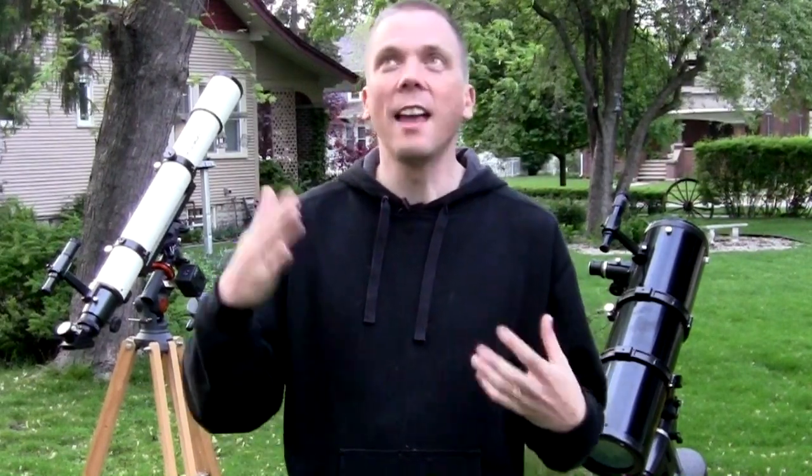Hi there, I'm David Fuller from Eyes on the Sky. About 18 months ago I made a video about how to align an equatorial mounted telescope. I got a lot of great feedback on it, lots of views, and people have been really thankful and supportive. I'm really glad I've been able to help a lot of people learn how to align those mounts, because it makes it so much easier to look at things in the night sky as the earth rotates on its axis and the sky appears to move.